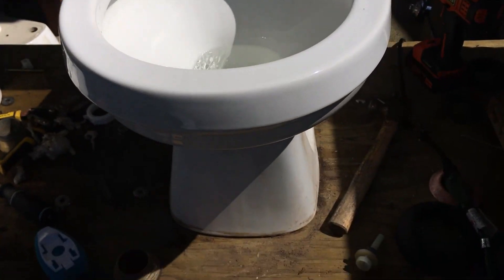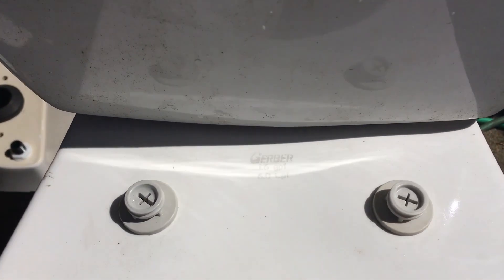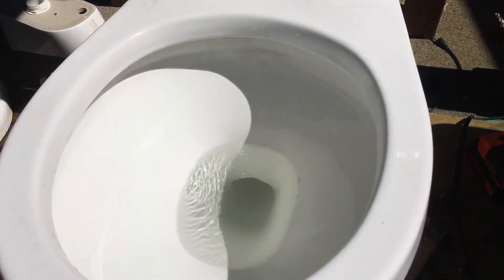Hey guys, it's Jared Palmer here, and today I'm going to be doing a video on my other Gerber Aqua Saver. This one's a front flusher, and the trap away on this thing is ridiculously tiny.